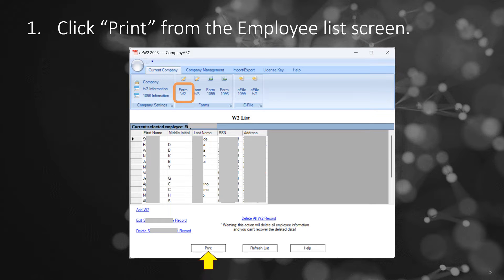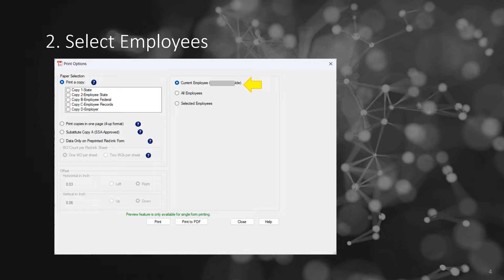Click Print from the W-2 form list screen to view the print options. Choose to print for an individual employee, all employees, or select employees.